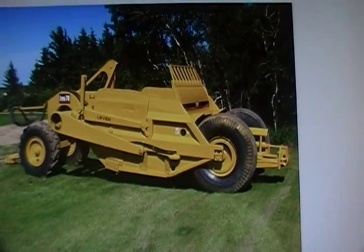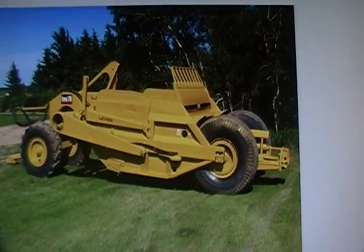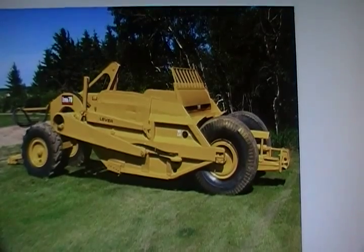The 80 flat has a level capacity of 15 yards, 20 yards heaped, and weighs 29,836 pounds.